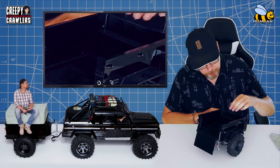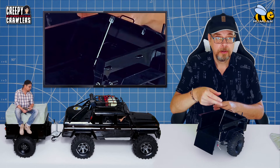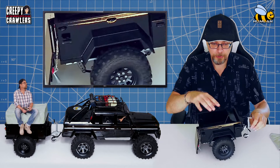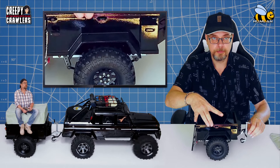Last but not least, we have the battery compartment — a small one-cell battery that drives both the rear lights. Oh, and of course, the leaf springs. So it's fully suspended.